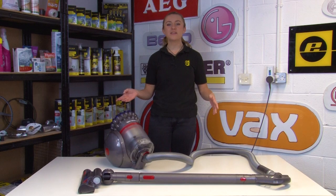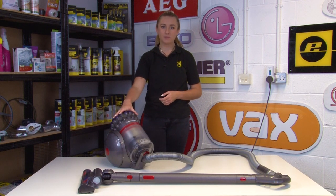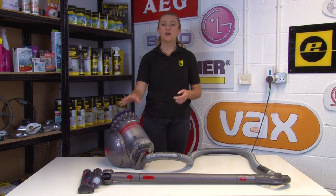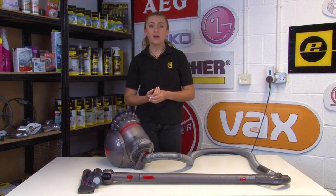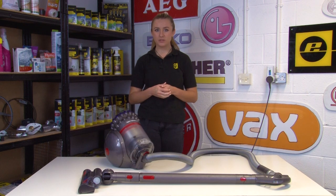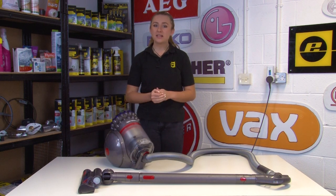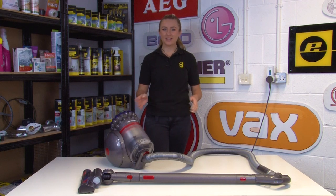Hi, I'm Amy from eSpares and in this video I'll be showing you what to check for if you're having power issues with your Dyson big ball cylinder vacuum. Power issues in your vacuum cleaner could cause it to turn on and off intermittently during use or prevent it from turning on at all. I'm going to go through a bunch of checks that you can do to identify and fix any issues, so let's get started.